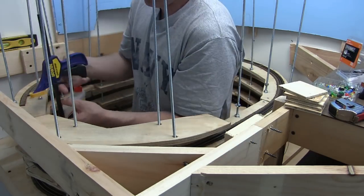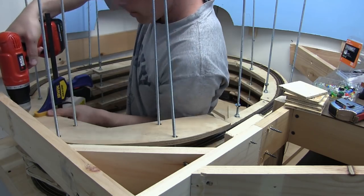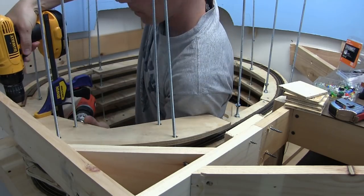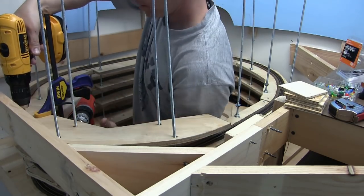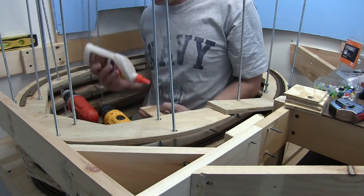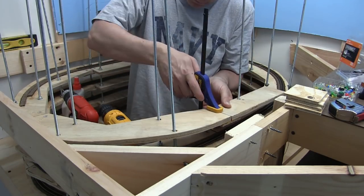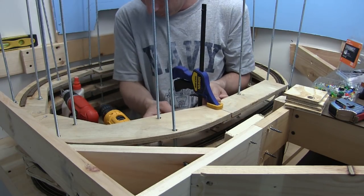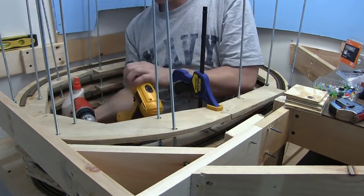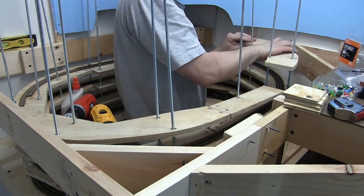Here we are starting on level five and as you can see the progress is moving along and it's really starting to pick up. Once you get going and get in your rhythm with the system down, it just keeps flowing every day — put in the level, put the cork in, let the cork dry, then that evening put in the track and next morning start all over.